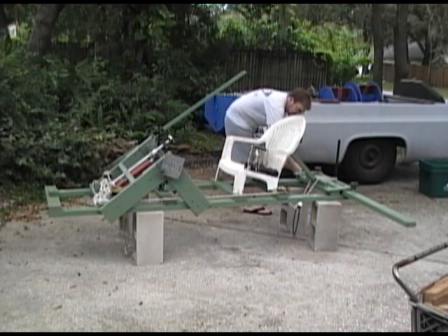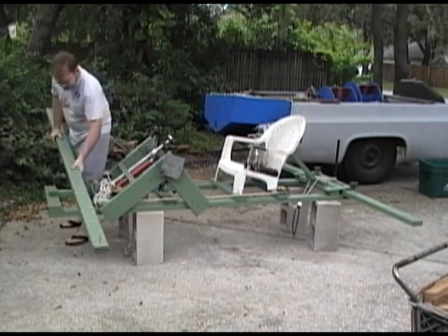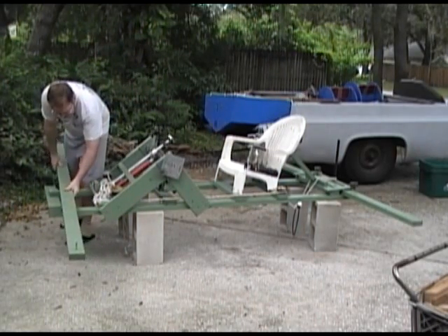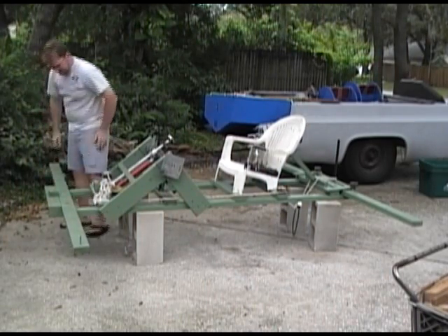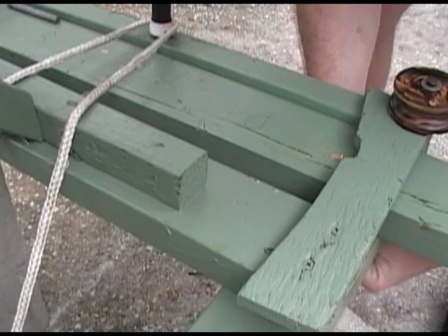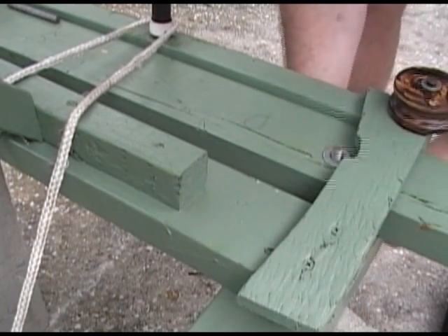These struts will in turn support the outriggers. The struts are held in place with nuts and threaded rod cut to length. The hardware was scavenged from last year's boat.